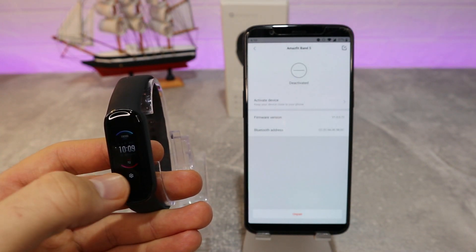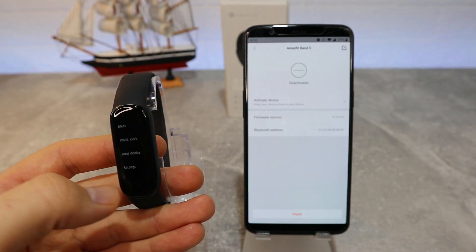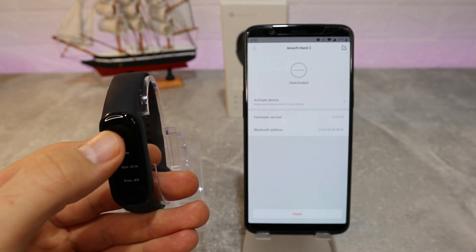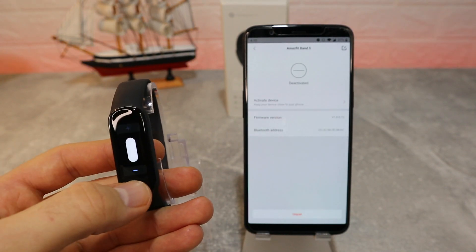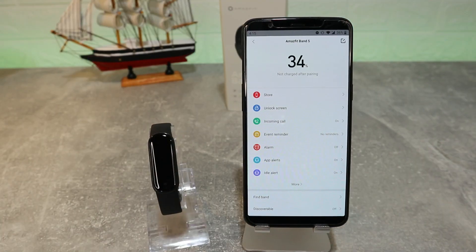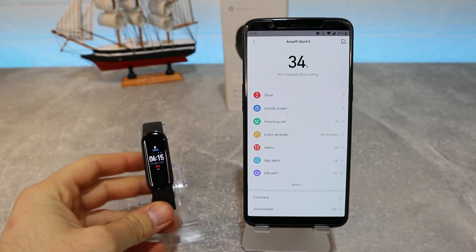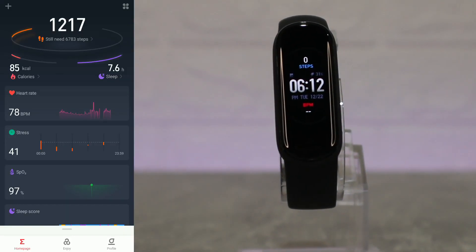Either way you are connected and can use this watch, meaning all of its options are available right now. So that was it — in just a couple of seconds you can connect your Amazfit Band 5 and use it with this brand new device. That's all it takes to connect it.